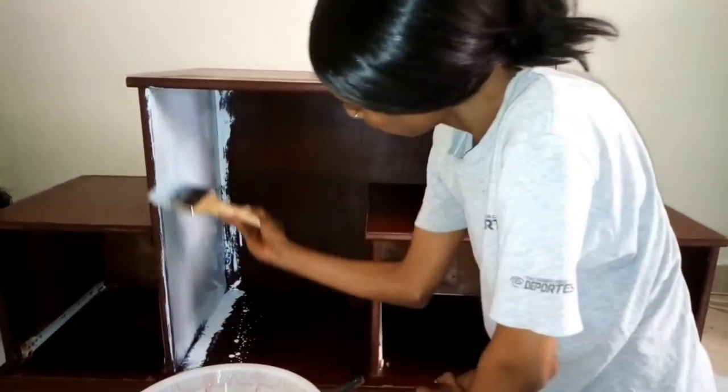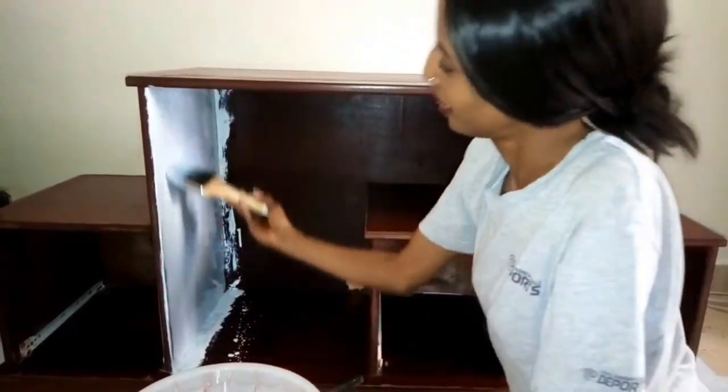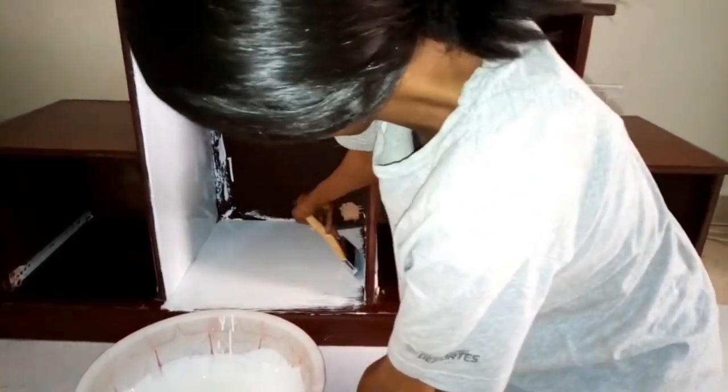You have to do the top first, especially when you're doing it in an up and down motion, because the paint tends to drip, and at the bottom you can end up having too much paint if you don't do it first.